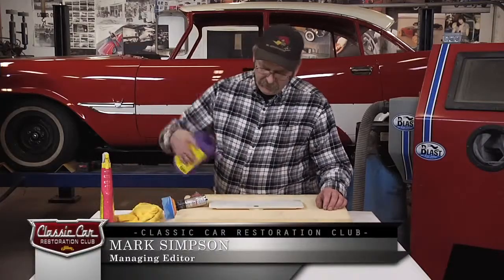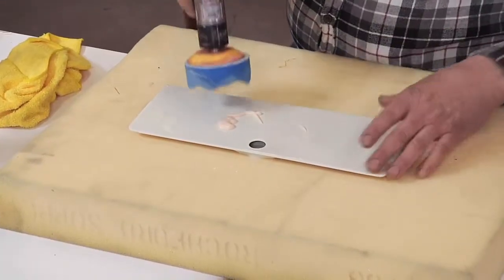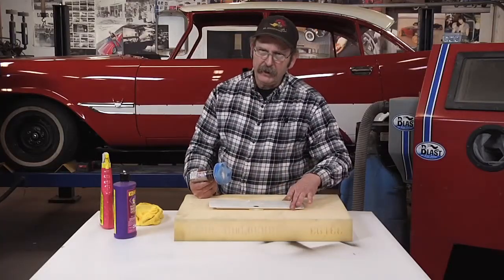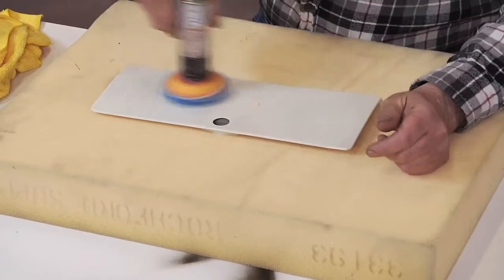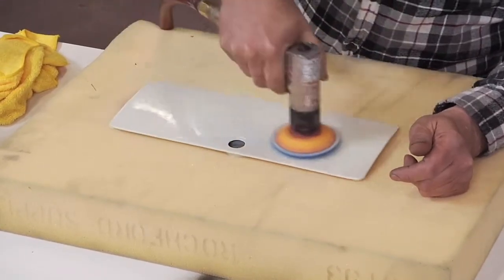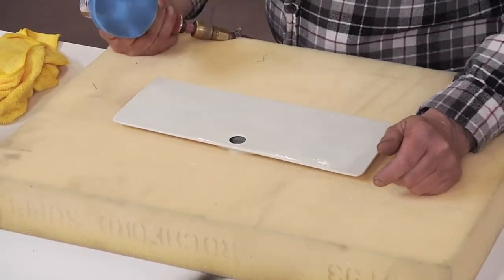If you've ever had to buff out small parts on the bench, you know that you'll end up chasing them around and you always run the risk of damaging the bottom sides. A piece of foam rubber will help hold them in place and prevent the parts from getting scratched underneath. Works great!